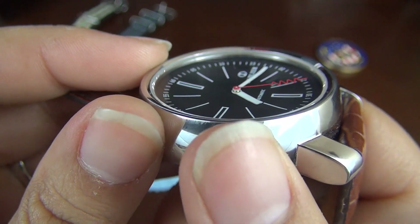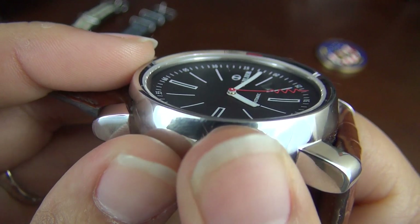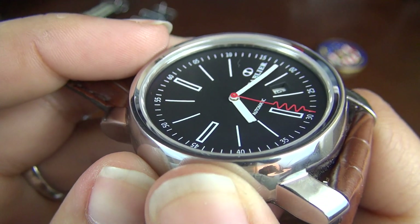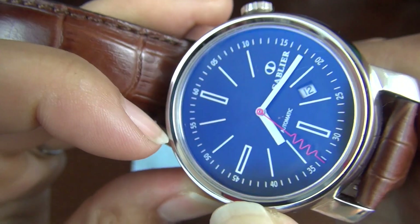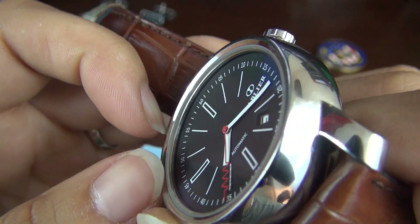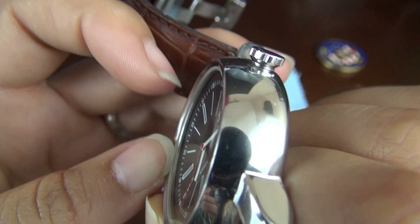It's not unusual to see pieces with ETA movements at this price point; however, those brands often have a long history in watchmaking that helps consumers justify the cost. So let's discuss the unique elements of this design that help explain its price point.